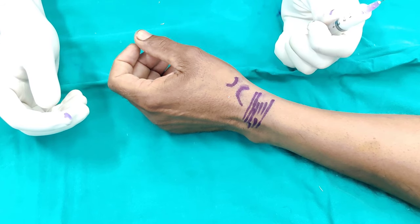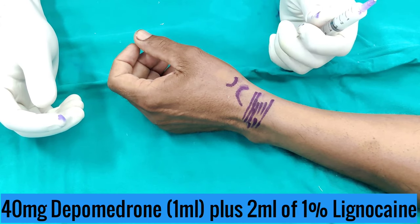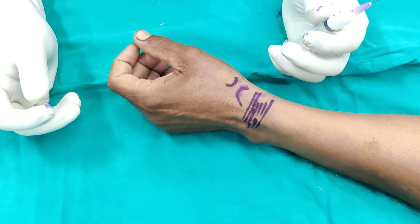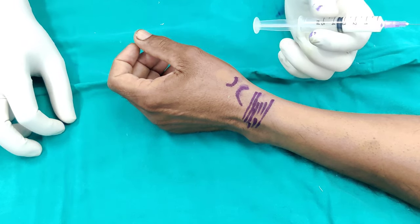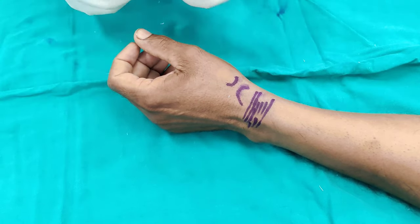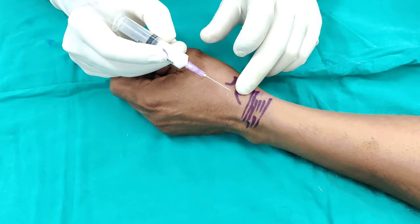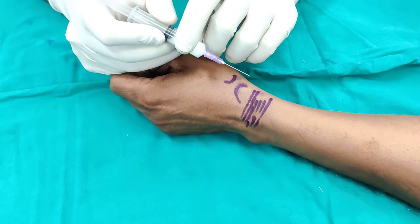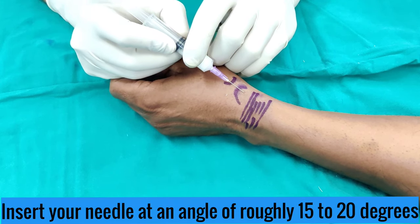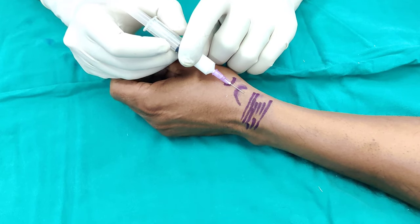I have taken 40 milligrams of Depo-Medrol with 2 mils of 1% lignocaine. If you are doing it under ultrasound guidance you can probably use less volume. Because we are doing it blind, I would like it to spread so that it covers the area of interest. Our starting point is just distal to the radial styloid. Stay distal and be horizontal — you don't want to be going perpendicularly because then you will be going into the tendon.